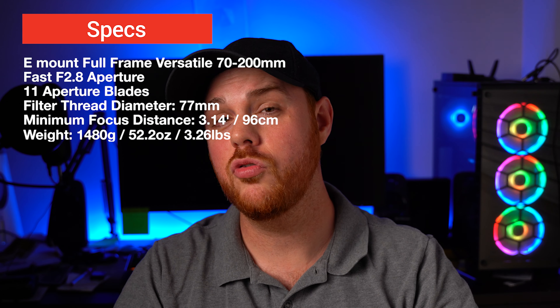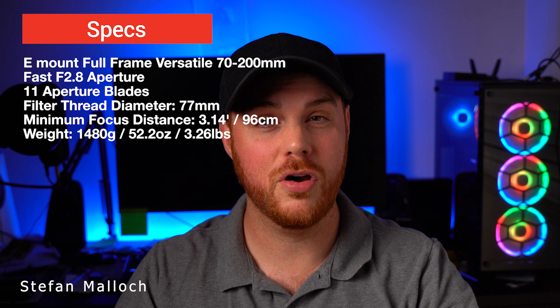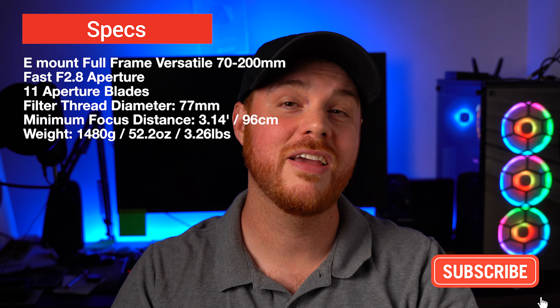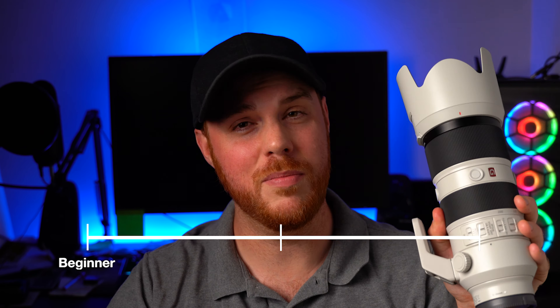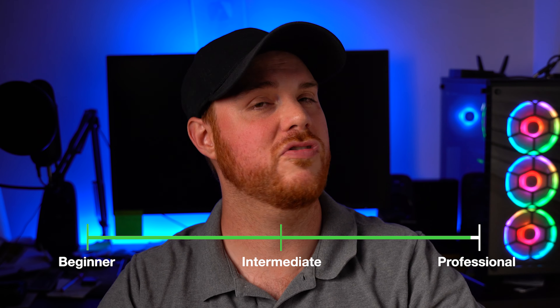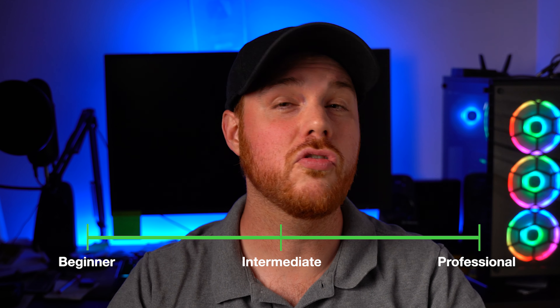Here are some specs to get you going. My name is Stefan Malek — I do a lot of photography and filmmaking, reviews, and tutorials, so if you like this video, consider hitting that like and subscribe button. I also want to answer who this lens is for. This is not a beginner's lens; this is a professional lens that's going to give you absolutely outstanding results in pretty much every aspect. It's amazing, but it's also very expensive.